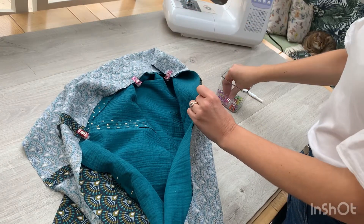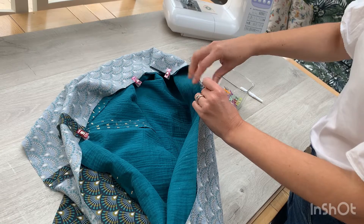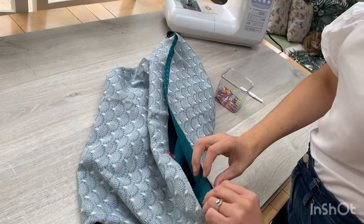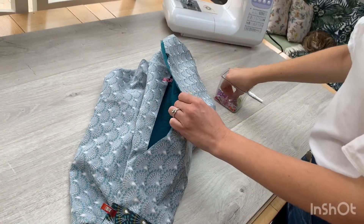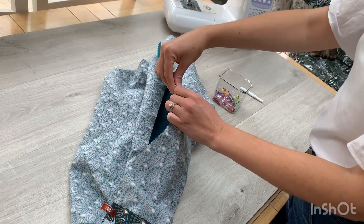I like using wonder clips. Once you start using them you never look back — they're just really easy to use. Pins are great too, but especially if you get into projects where you're securing together several layers, wonder clips really do make life easy.